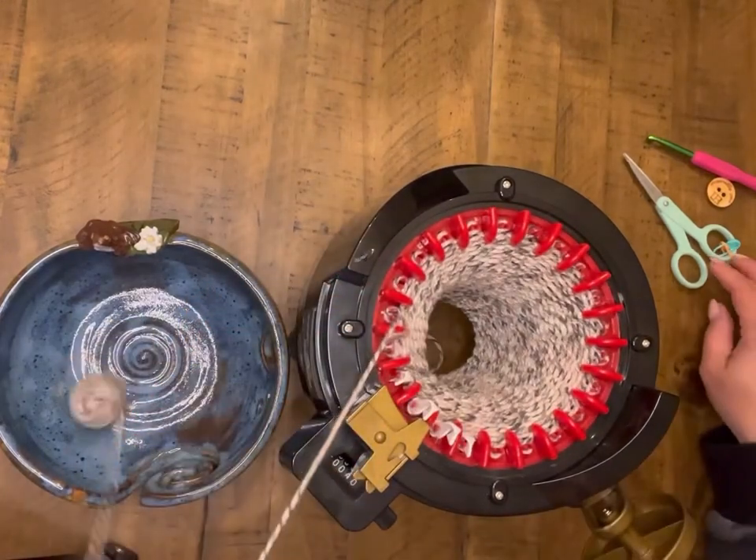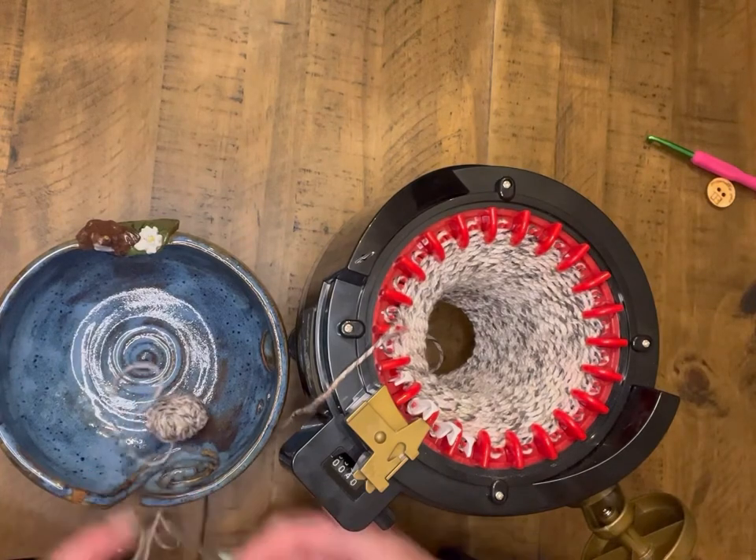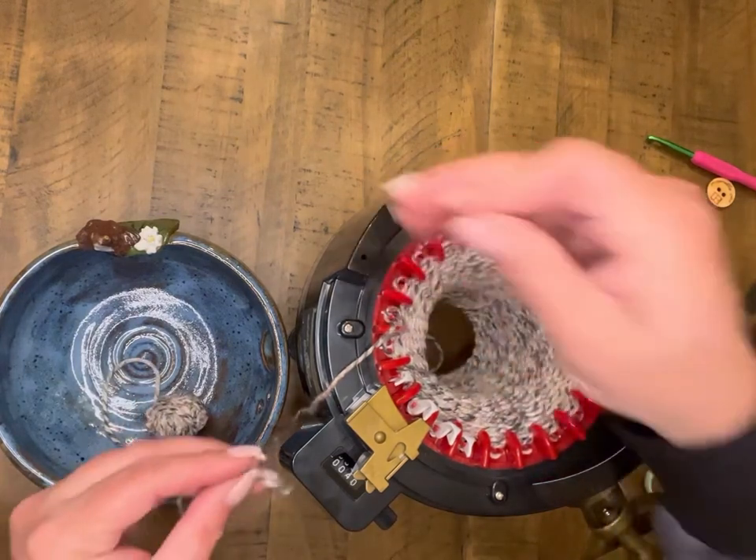I'm going to go ahead and do a rotation with my machine. And again, I'm going to pull a pretty significant tail off so that I'll have that end to crochet as well.